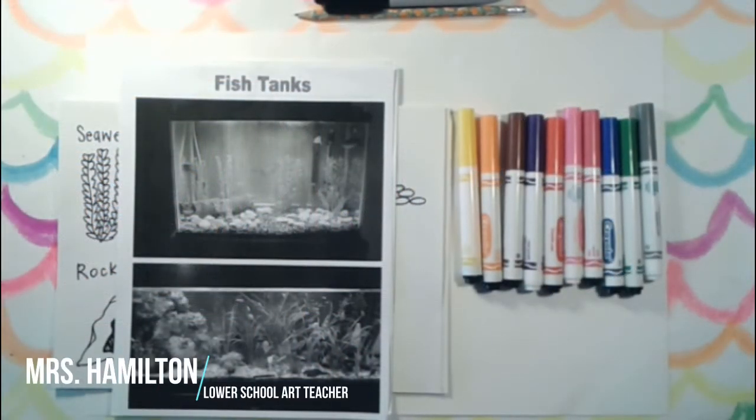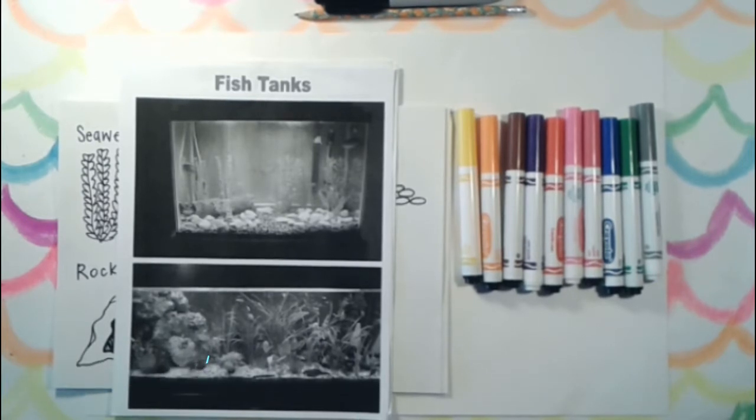Hi everyone, this is Mrs. Hamilton and we are back for another art lesson. Today we are going to be doing fish tank designs.